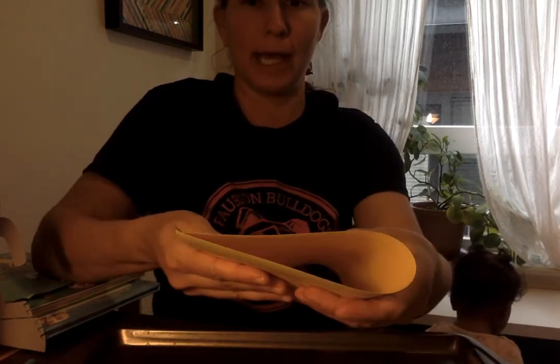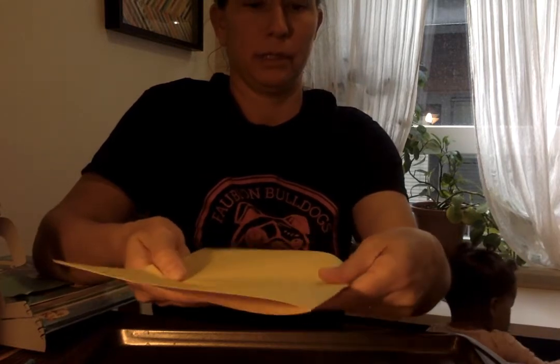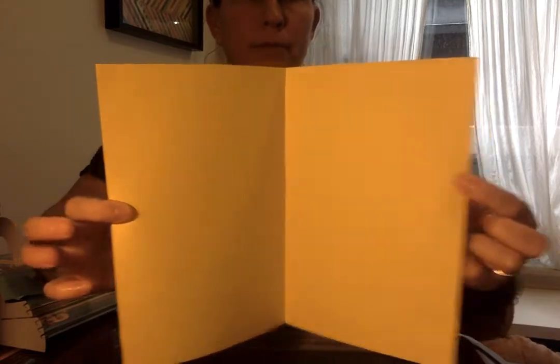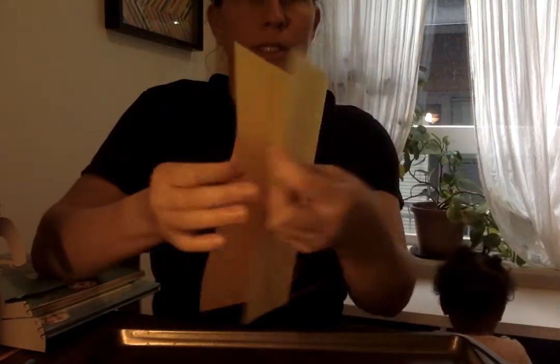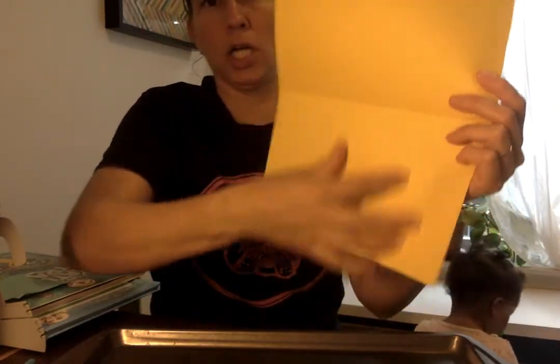What you'll need to do — and you might need help with this — is fold your paper in half. Fold it in half this way. You could do it the other way too but then it would be kind of a long butterfly, but this way your wings will be a lot bigger. So this is kind of like what the butterfly is gonna be — the two sides of it. One wing, two wing.